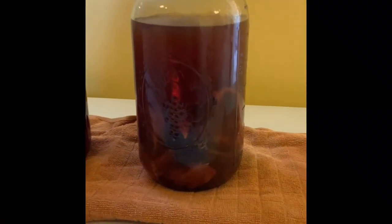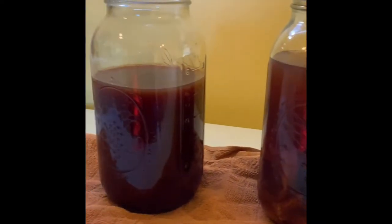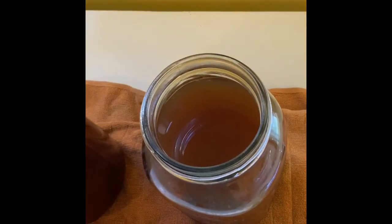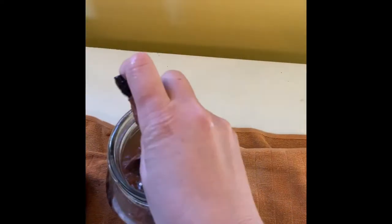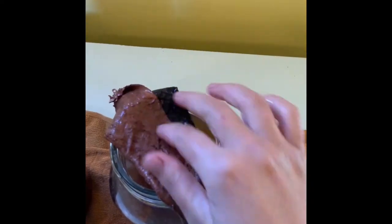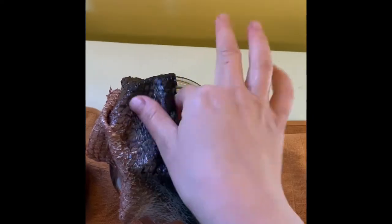The next step is to transfer your fish skins into a new batch of tea. Your first batch of tea will likely look a bit cloudy and won't be as dark — that's exactly right, because it means the tannins have been sucked into the fish skin.